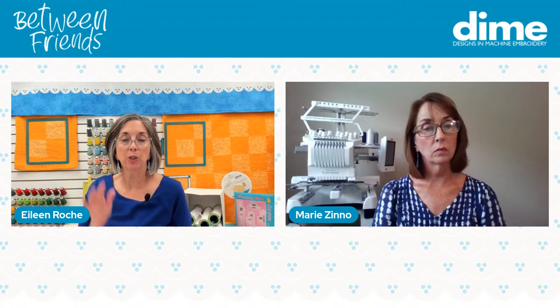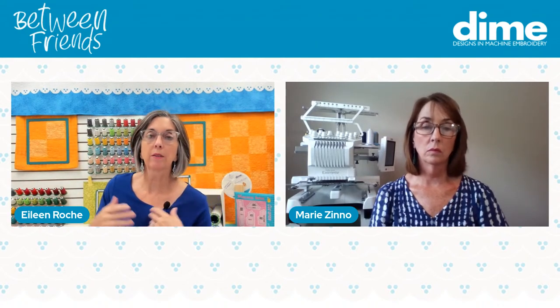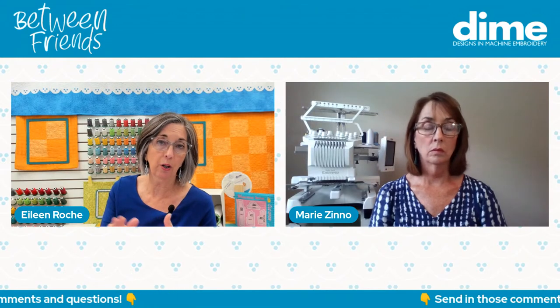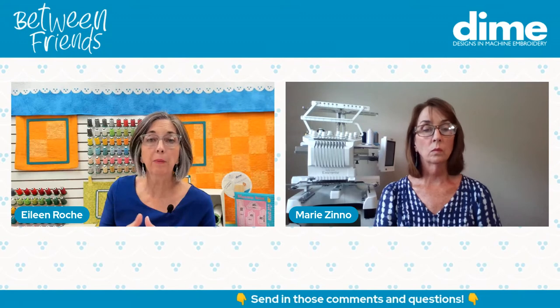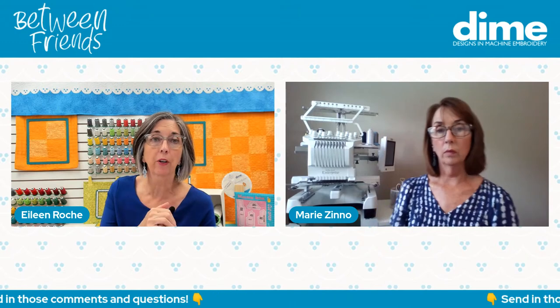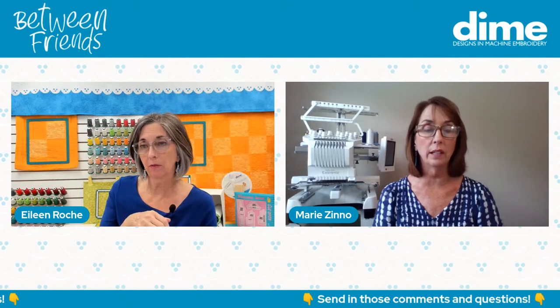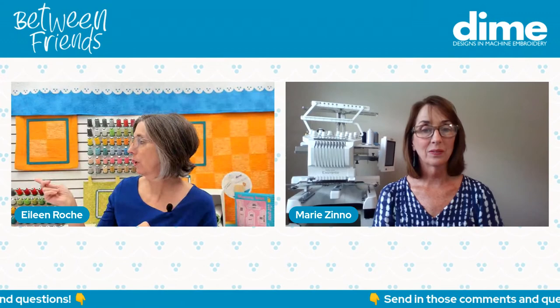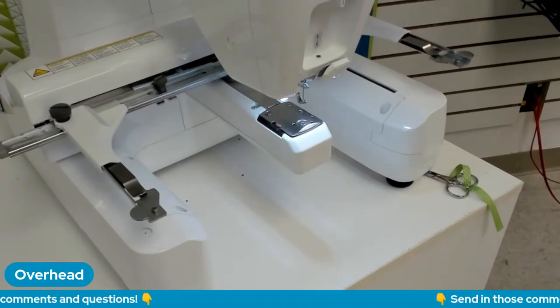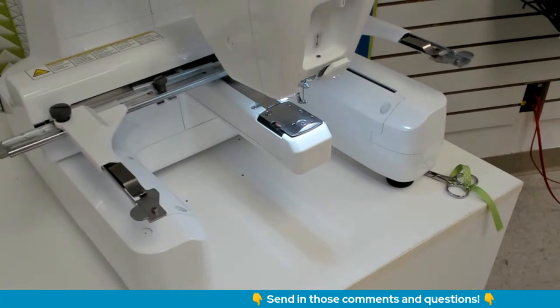We often call the tubular machines multi-needle machines because up until a handful of years ago, they had four, six, or ten, twelve, or fifteen needles. But then Baby Lock and Brother released a machine that has one needle but it's tubular. Like, Marie, you have your 10-needle there — so your design can have 10 colors in it and you don't have to change the thread. That's what makes it nice and easy. The machine I'm going to be working on today is a tubular machine but a single needle — that is actually the Baby Lock Alliance, which is the equivalent of the Brother Persona. Same thing.